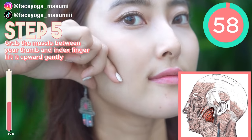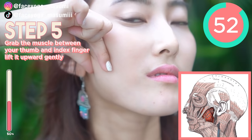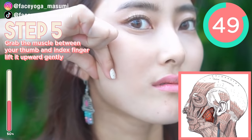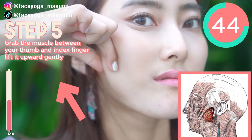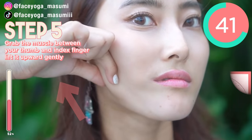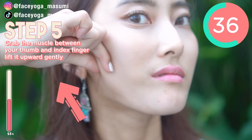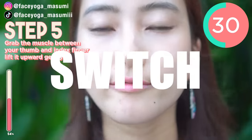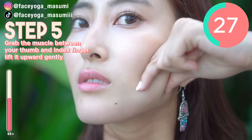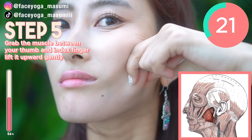Good job, everyone! So now, still focusing on the masseter muscle. Using the fingertips of your index finger and thumb, try to lift your masseter muscle upward, slowly and gently. Can you grab the muscle between your index finger and thumb? Repeat this movement. If you find it too hard, just practice. So now switch the side — we're going to focus on the right side. Repeat this movement. Slowly and gently. Don't hurt your skin, just focus on the muscle.